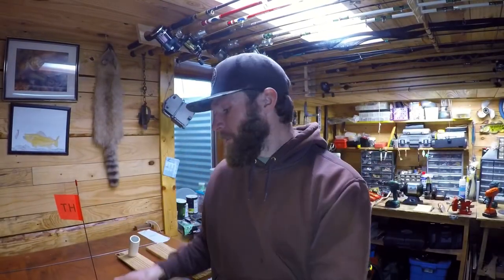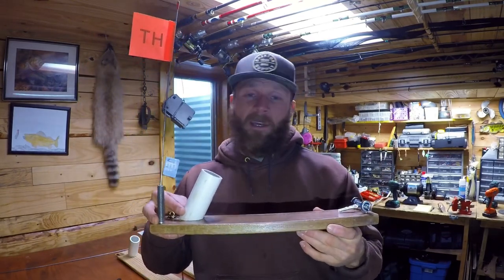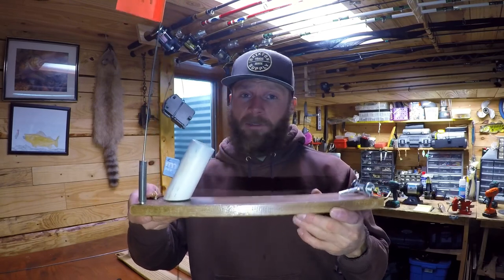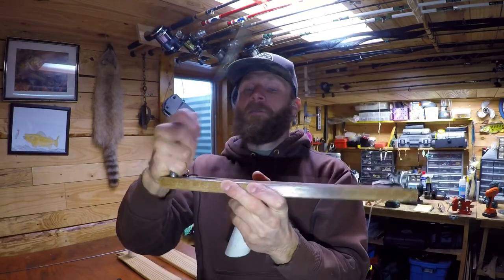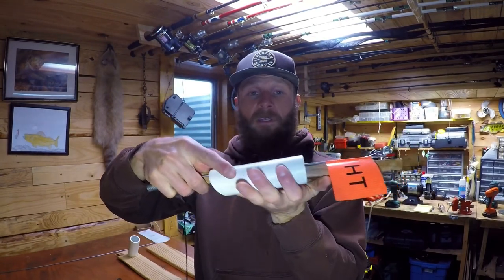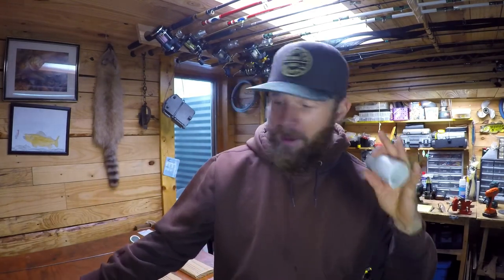Today we're going over these homemade rod tip-ups and how I make them. I like these a lot - they're very durable. The good thing about them is they break down really easily: the flag pops out, the rod holder comes out, and I can stack a few in a bin. They do not take up a lot of room at all.